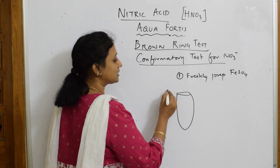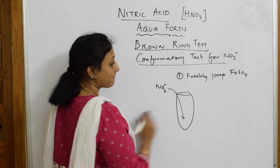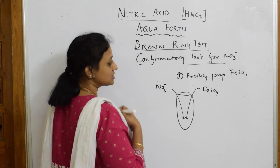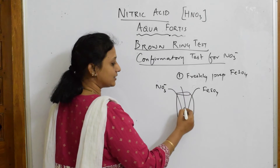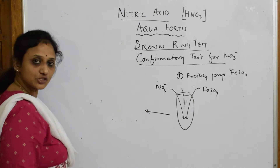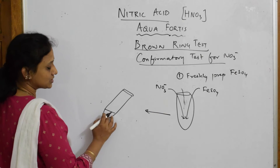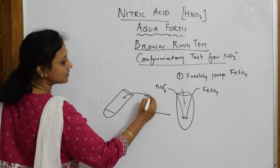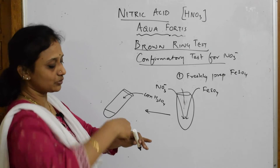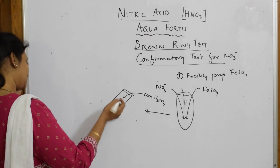To this test tube, whichever salt is given to you — barium nitrate, calcium nitrate, zinc nitrate — you add that salt solution containing NO₃⁻. You also add the freshly prepared ferrous sulfate. Then you take the test tube, keep it in a slanting position, and carefully add concentrated sulfuric acid along all the sides of the test tube using a dropper.